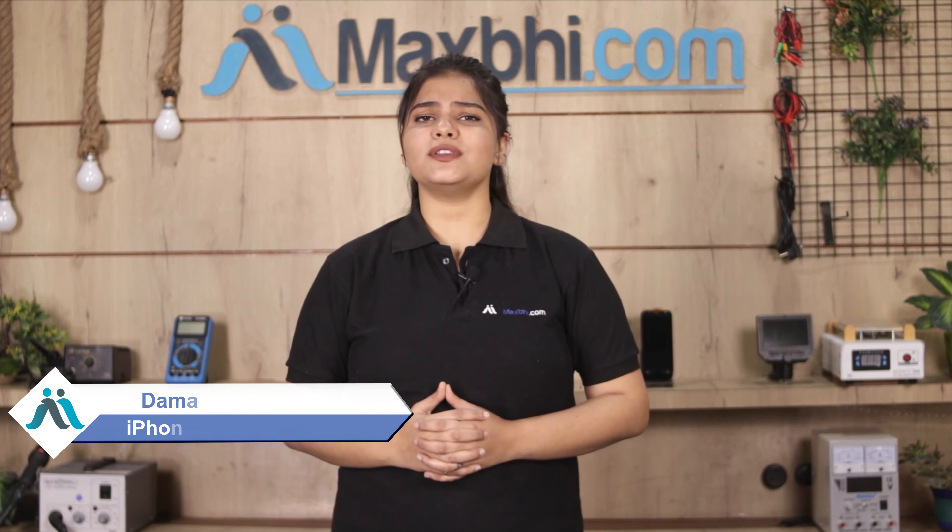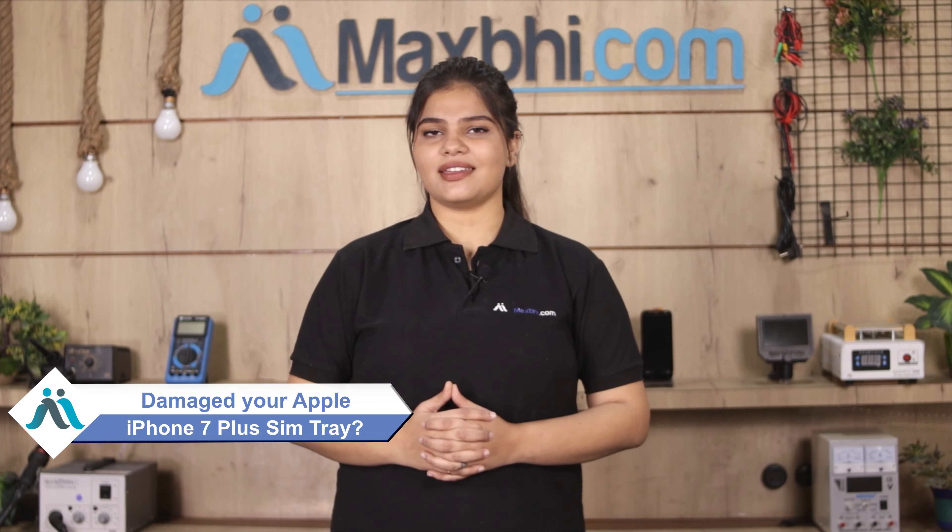Hi friends, this is Lucky from MaxBee.com. Friends, do you have an Apple iPhone 7 Plus SIM tray damaged? Worried about the higher repair cost of your smartphone?